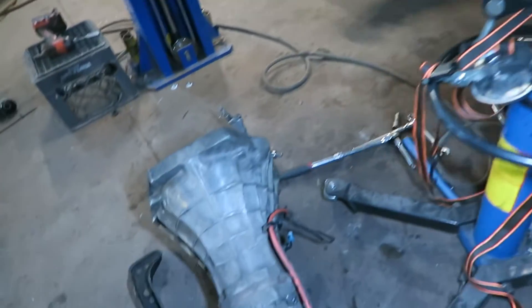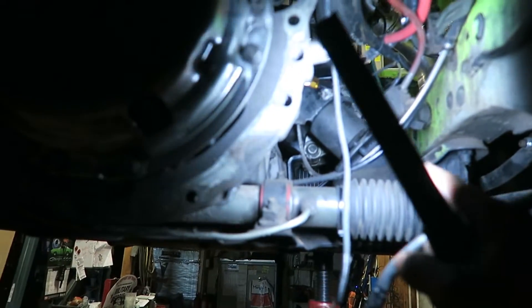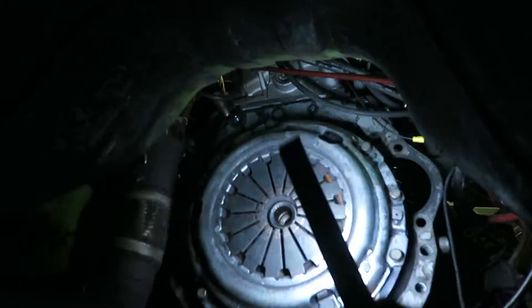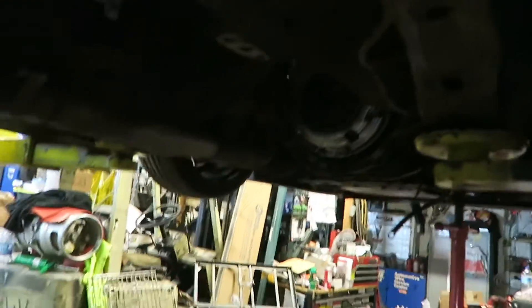The transmission is out. That was a lot of work because of the way my motor mounts are - they're higher than normal ones and they're stiff too, polyurethane. They're higher up so it gets the motor and transmission closer to the firewall, so we had to do a lot of spinning and pulling and finagling and it came out. Shout out to my friends that helped me. Now it's time to split it and put the bell housing on the new transmission.